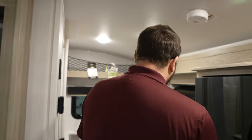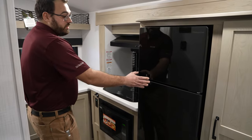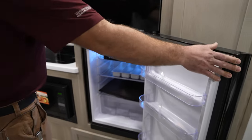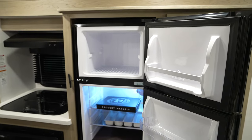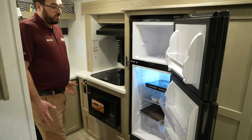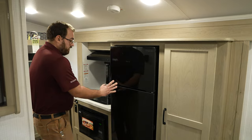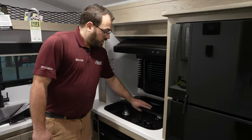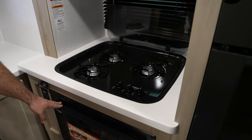Making our way into the camper — this is a new model, and they did a rear kitchen in this one. It has a 12-volt refrigerator that runs off the batteries as opposed to propane or 110-volt power. It's going to be bigger compared to the old-style absorption fridges and gets cool a lot faster. You also have a three-burner cooktop as well as a convection microwave in place of a traditional oven.